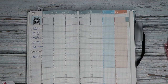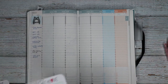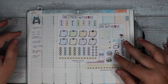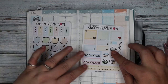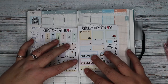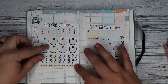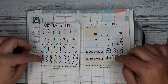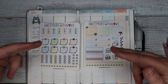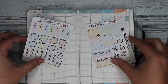We also have these washi strips. They're not quite long enough for some areas, but they can be really cool to utilize — like using them vertically to mark out chunks of time. So maybe we'll save those for that.